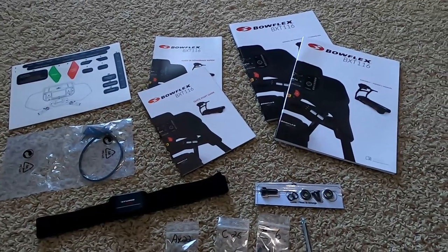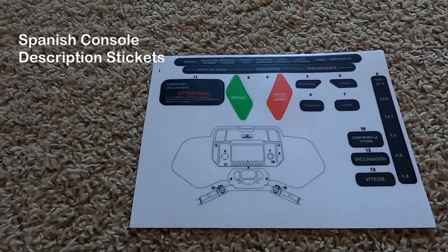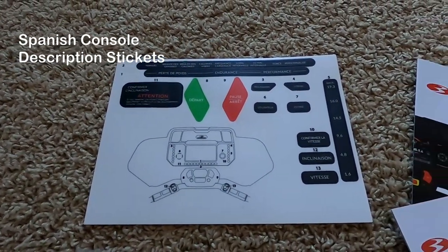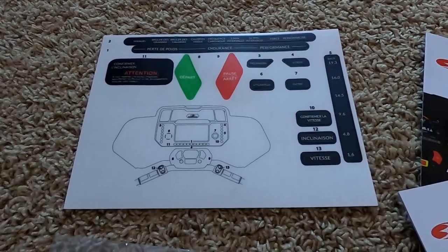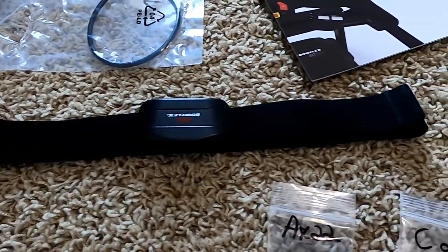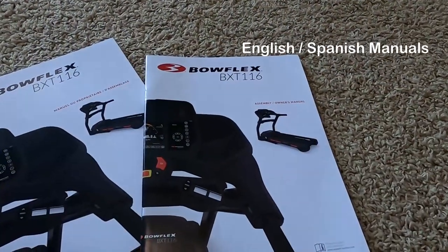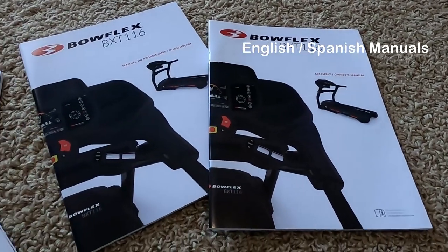Let's talk about what's included. Everything you see here is extra stuff that came included with the treadmill, besides the supplies used to assemble it. It comes with Spanish console description stickers you can put on, and it includes a heart rate strap — I'll show how to use it at the end. It also comes with English and Spanish manuals and a starter guide.